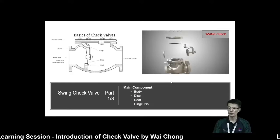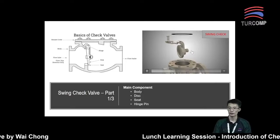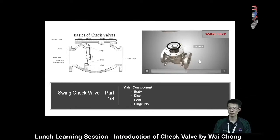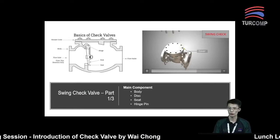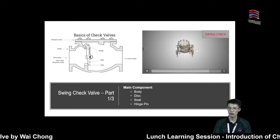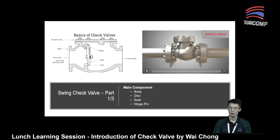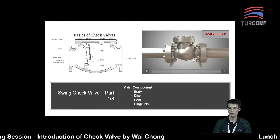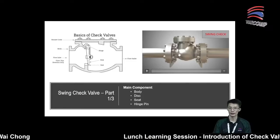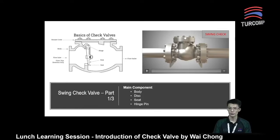Here is the video. As you can see, the seat ring and the disk will be installed through the top. Then a washer or gasket is added, and then we close the valve bonnet using the stud bolts. Here is the assembly process of a swing check valve — everything is installed from the top, and then closed by the bonnet cover using the stud bolt and nut.